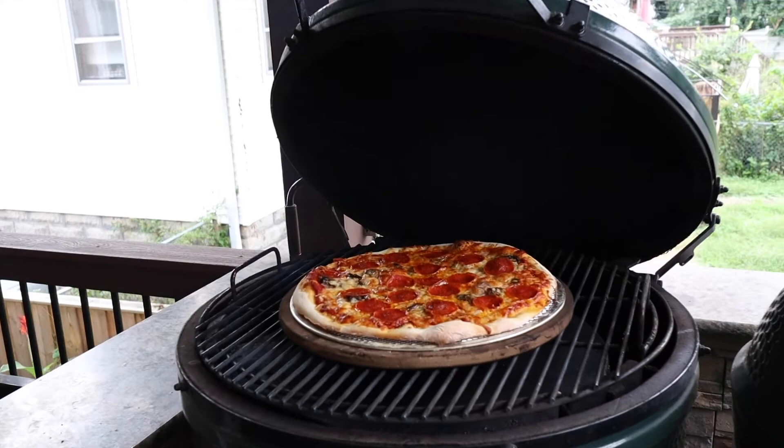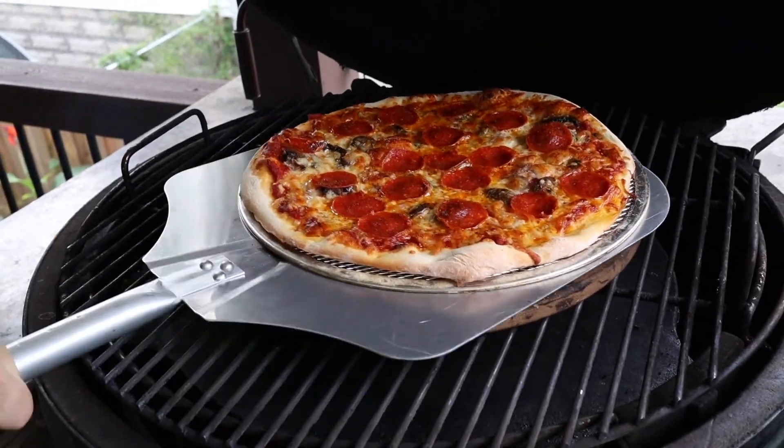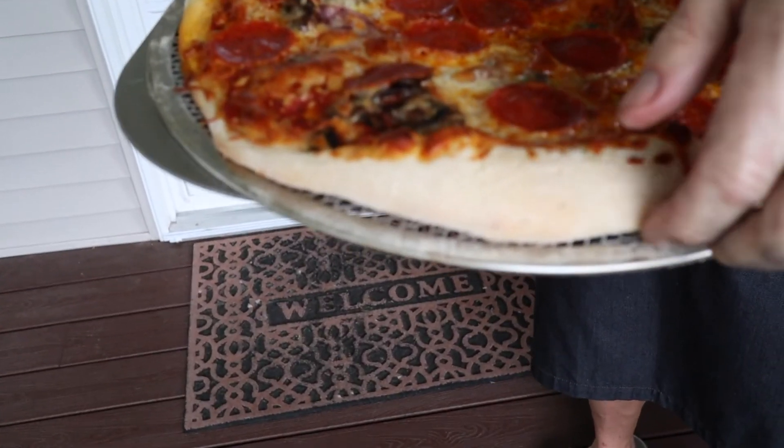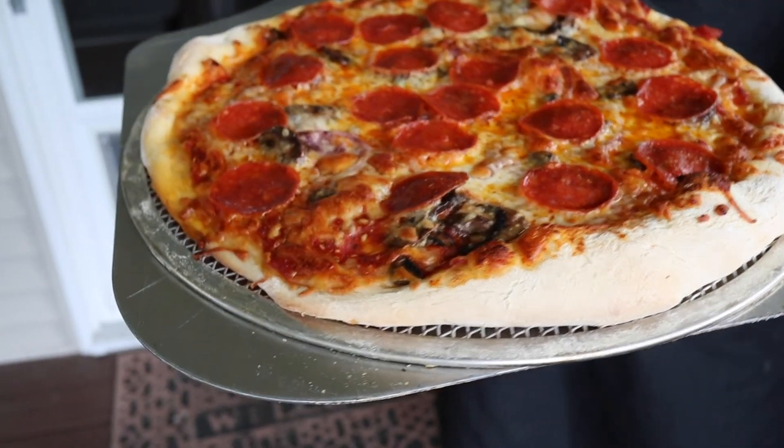The final pizza is coming off my Big Green Egg Extra Large. Look at that pie — look at that pepperoni, the crust is all crispy, and this cheese is all melty. Let's get inside, slice it up, and get the Buddha bite happening. Then we're going to bring this virtual Eggtoberfest to a close. Thank you all for joining in this Friday night. I'm Chris Sussman, otherwise known as The Barbecue Buddha, and I can't thank you enough for all the support from the Big Green Egg community.